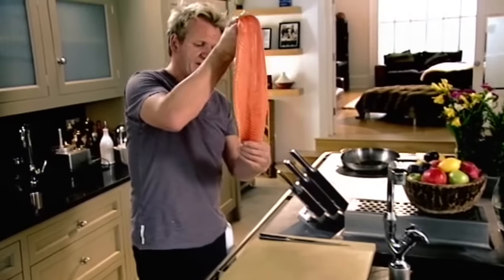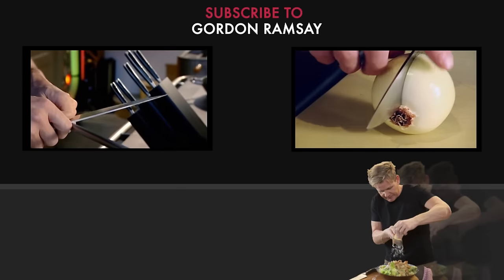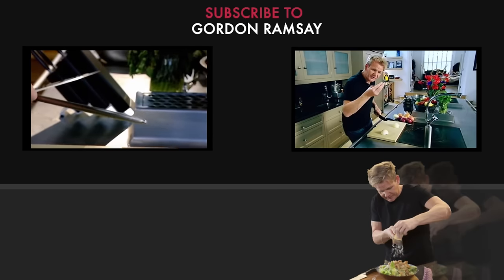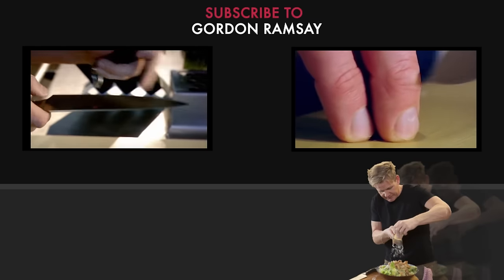One nice fillet of salmon. Beautiful. Nice long strokes, so we get the whole of the blade. Three fingers — one in front, two behind. And this part of the knuckle...